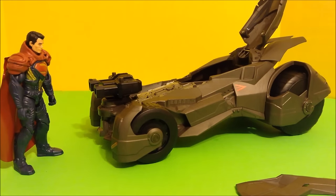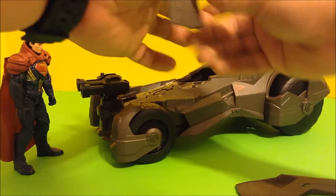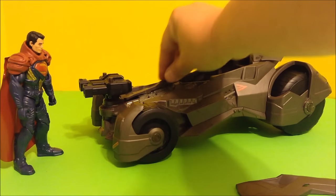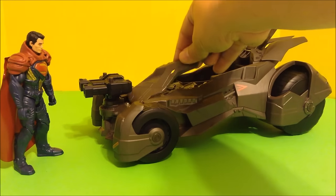And as you can see, if you push the guns forward the hood parts pop right back in and you're back to normal. There it is — the Epic Strike Batmobile.